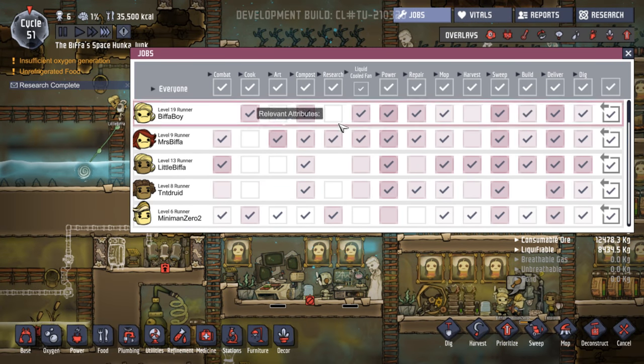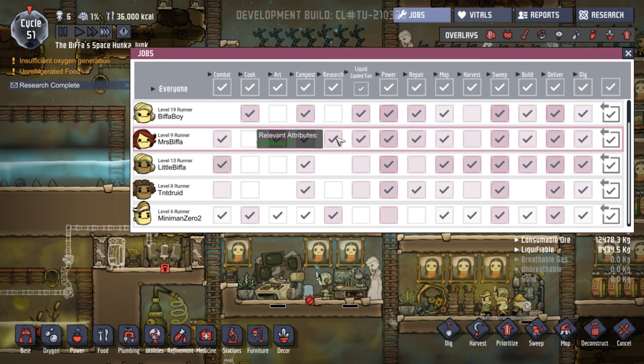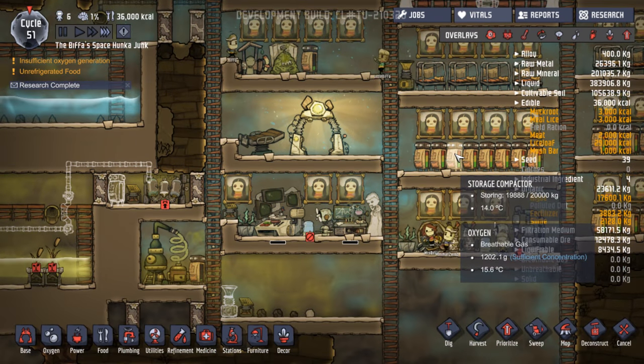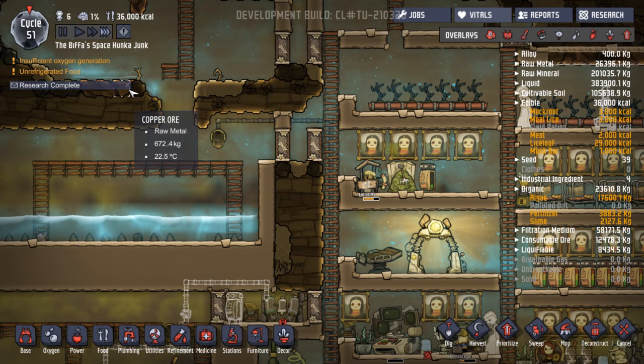Who've we got doing our research? We've got Miniman Zero and Mrs. Biffer — learning five, learning five. Yeah, that's fine, you carry on with that. Stress is down to nothing.